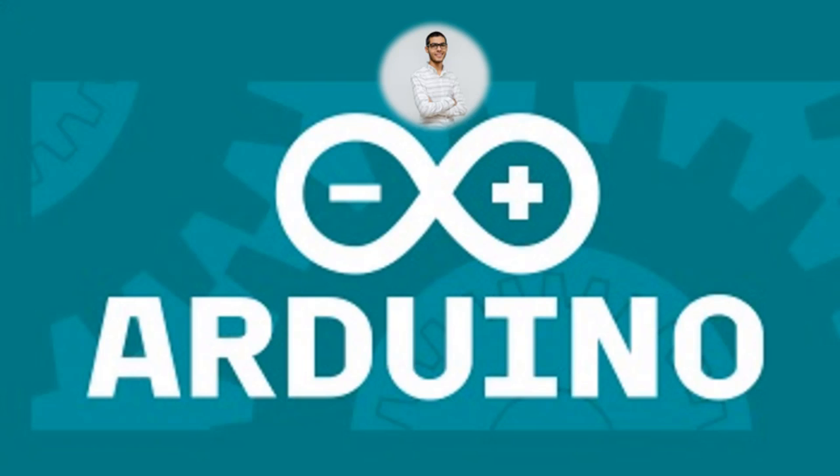We will learn all of them. Don't worry — we will learn how to program Arduino and how to use it. We will make a lot of projects, for example the blinking project, projects with an ultrasonic sensor, motion sensor, and a lot more. We will try to cover all of these topics.